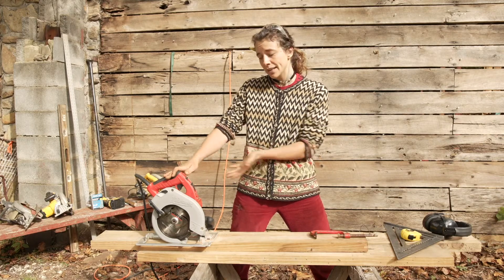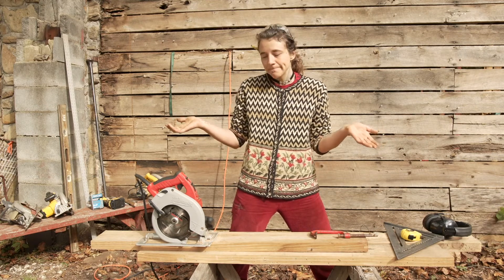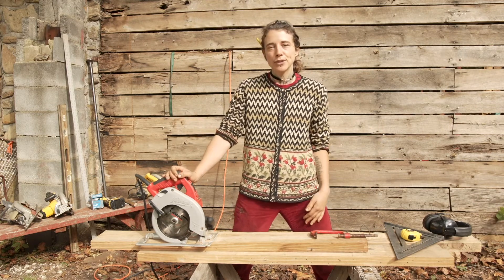But again, you can pick up a nice circular saw for like 100 to 150 bucks and you can do all the things — might as well. So let's look at what we have to do in order to get our saw ready to make our cut.